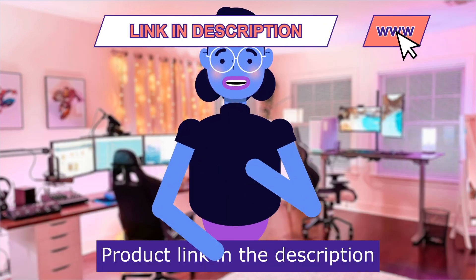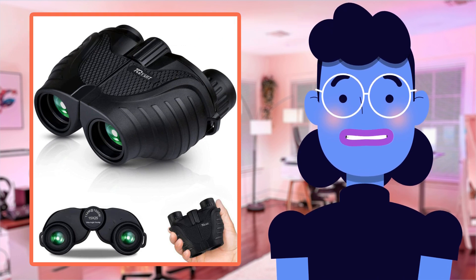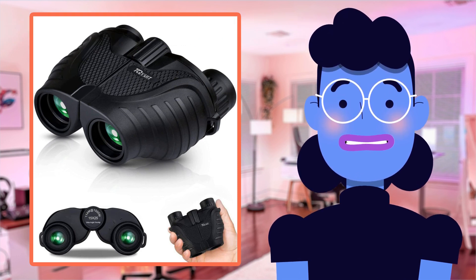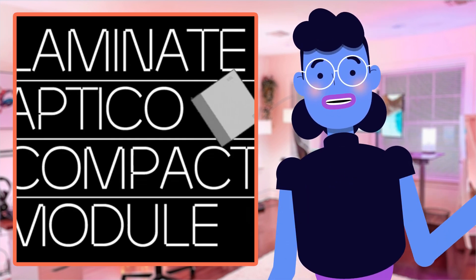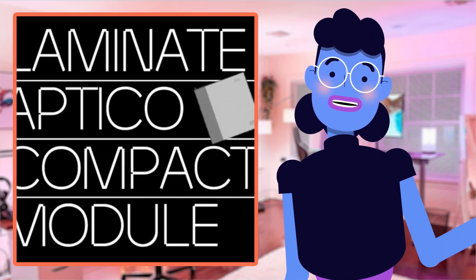Product linked in the description below. Let's take a closer look at the amazing features of these Tkaiwit Binoculars. Their compact size makes them incredibly travel-friendly and easy to carry around wherever you go.